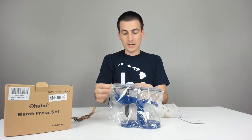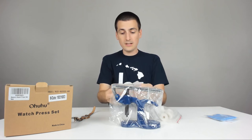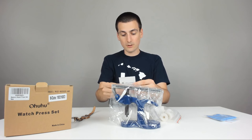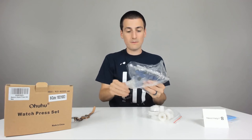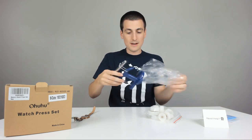First thing we see is a microfiber cloth — that's really cool. We'll go ahead and set that out of the way. Here's a need-help contact information card, which is exciting. They've got a bunch of emails for their offices depending on what country you are in, which is cool. Here's the watch press itself. I believe it's going to be pretty straightforward, but I'm not positive.